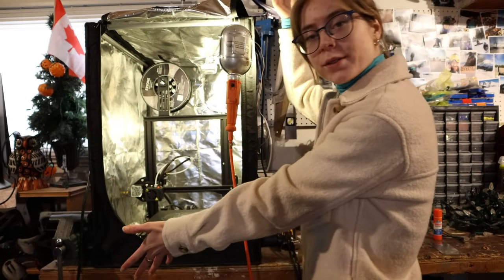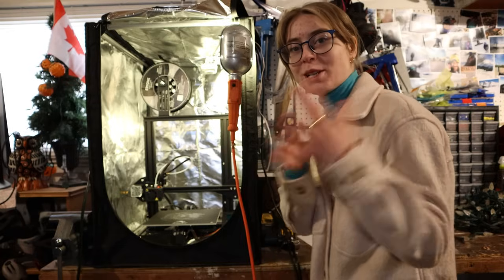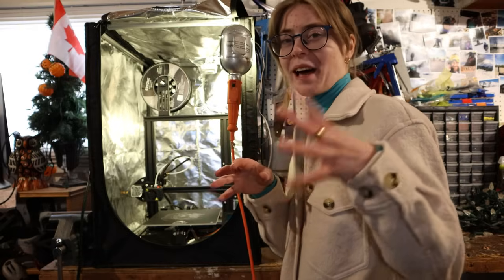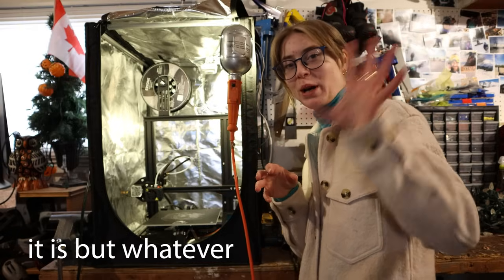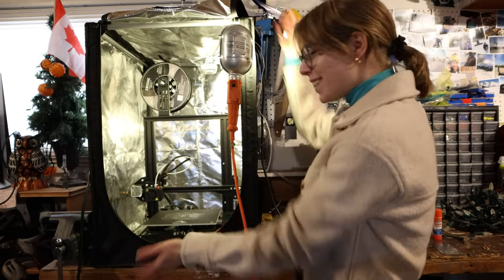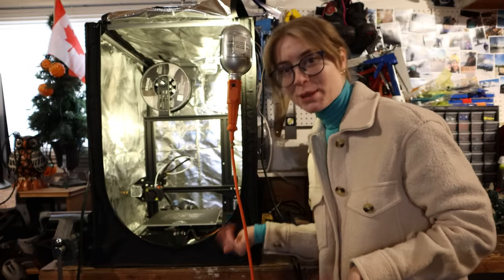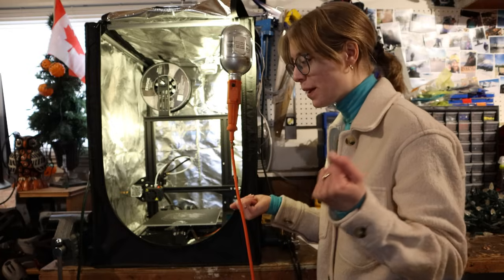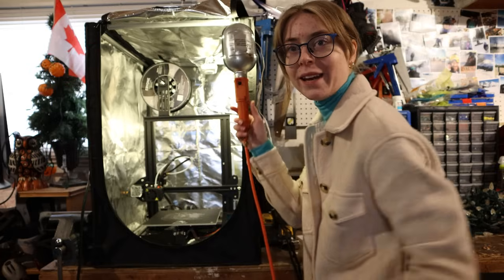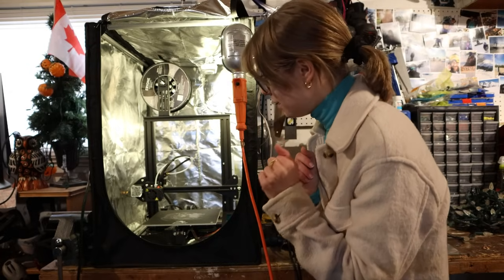Here's the 3D printer. I might dub over this so you might just see me moving and then audio Gwen is gonna talk, because I feel like my camera audio is kind of trash. My dad bought it for me for Christmas a couple of years ago. It is the Ender 3 3D printer.